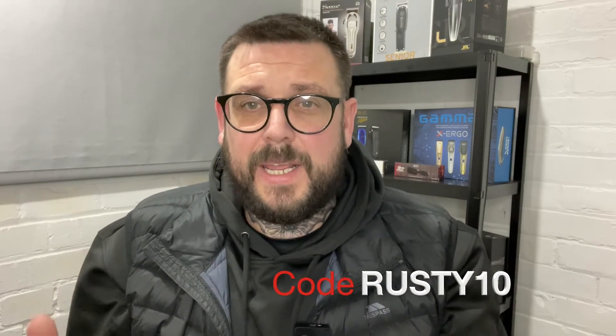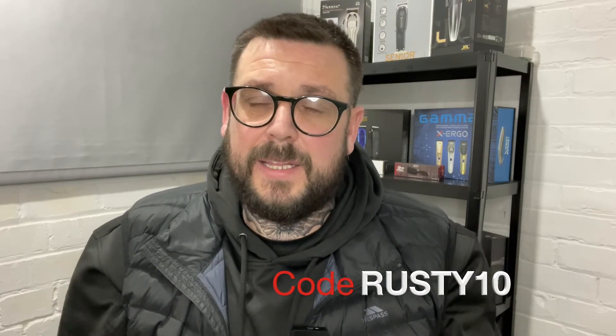If you decide to buy anything from Gamma or Stylecraft, I'll leave a link down below. Use code RUSTY10 for a bit of a discount — it'll help my channel out, so everyone's a winner. If you like this video, remember to smash that like, subscribe, and hit the notification bell. Leave any comments down below — I'll try and respond to every single one of them. I'll catch you in the next one.